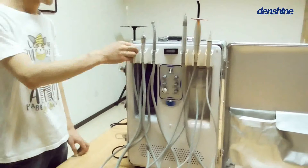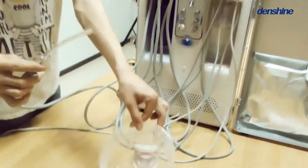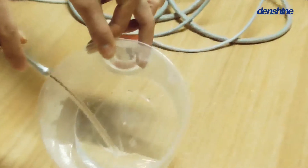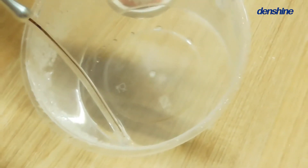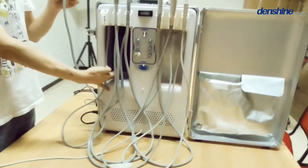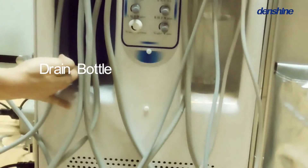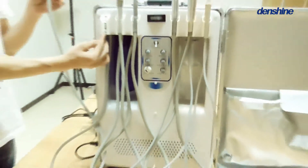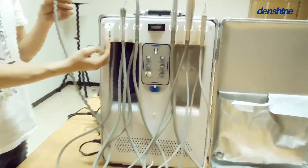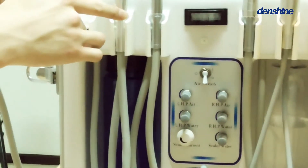Firstly, the saliva ejector. Take it down and demonstrate by the water. The water will be absorbed into this draining bottle. There is an inductor here which controls the on and off of the ejector, as is shown.